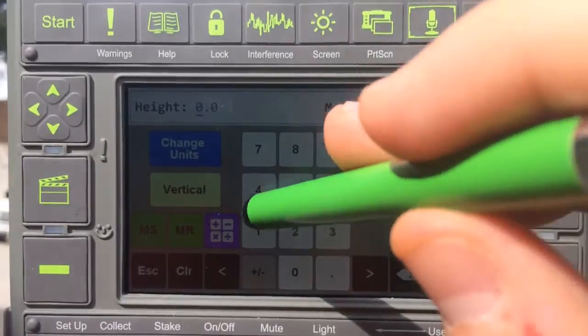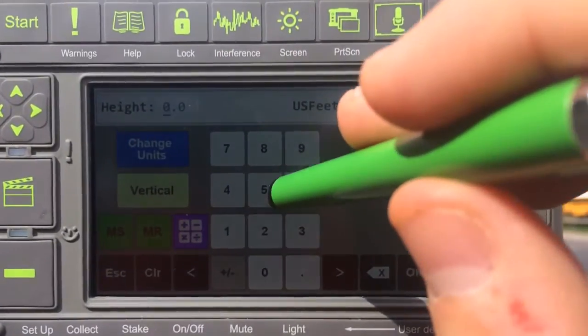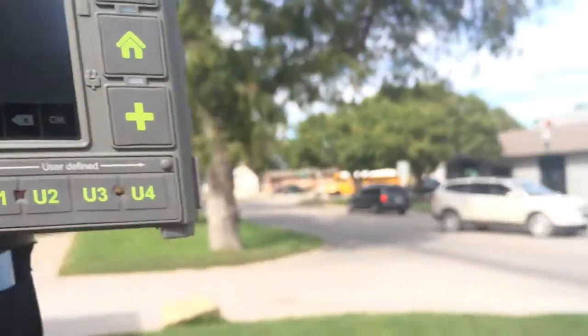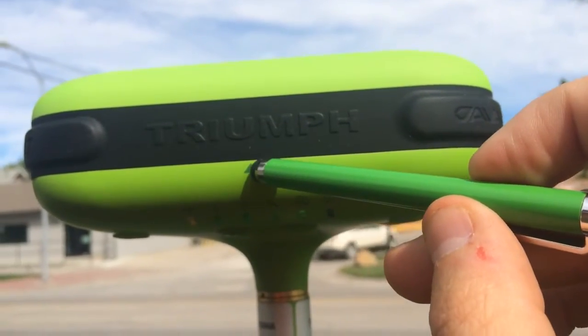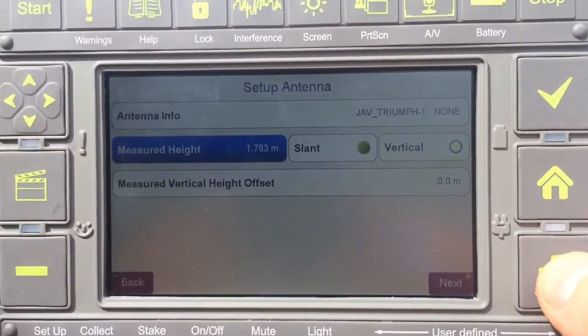We'll measure our antenna height. On the Triumph 1, we're measuring to this mark — to the bottom. Press OK to enter, and then press Next.